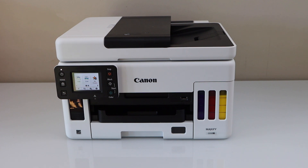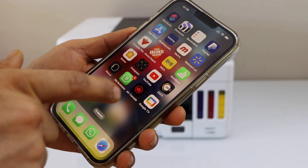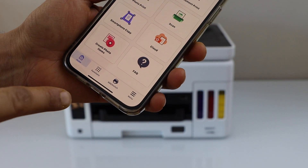The first step is to go to your smartphone and download the Canon Print app. You can download it from the app store. Open the app — in the app we have to add the printer, so click on the add button.